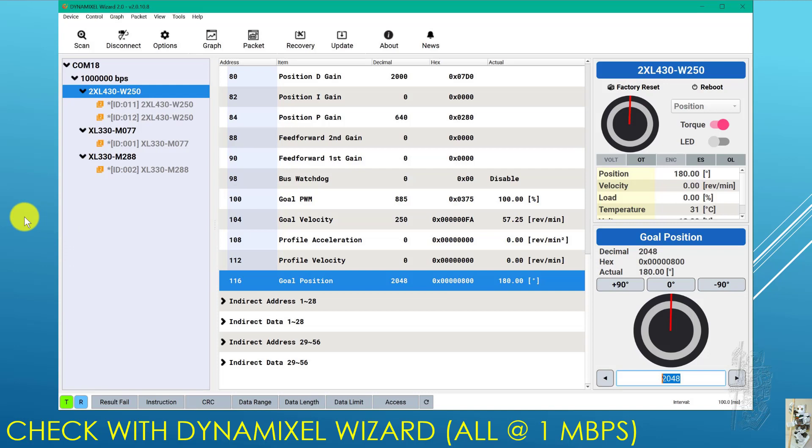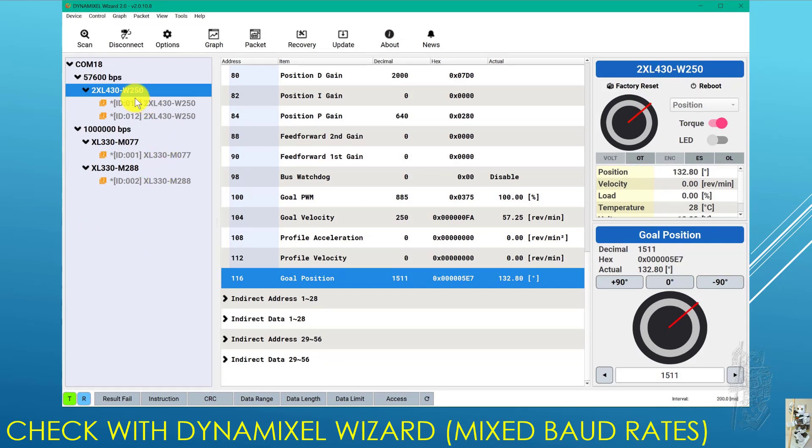There's an interesting thing I found out just by accident: I can set the two XL430s to run at 57K BPS and the XL330s at 1 megabit per second, and I can control them by going through the wizard, playing with them separately each time. So if you remember, when using the DXL SDK in programming, the COM port has a fixed baud rate. But it seems that COM18 can be swapped between different baud rates on the fly.